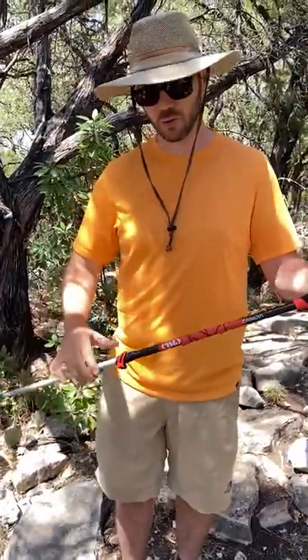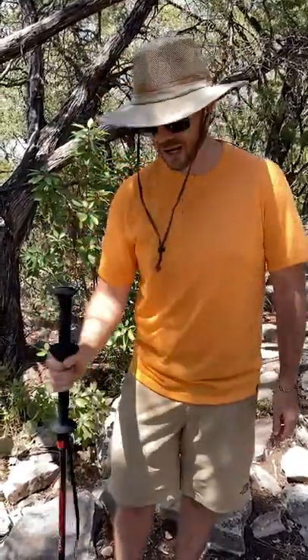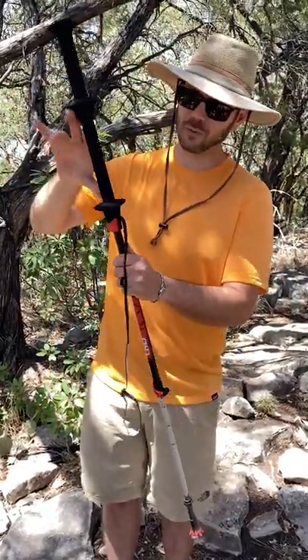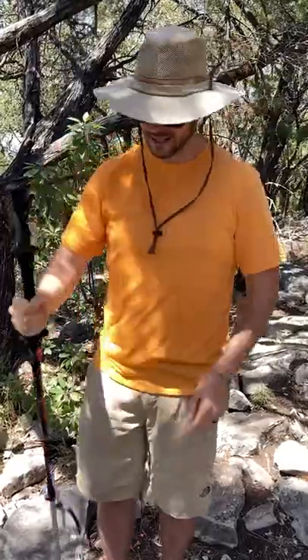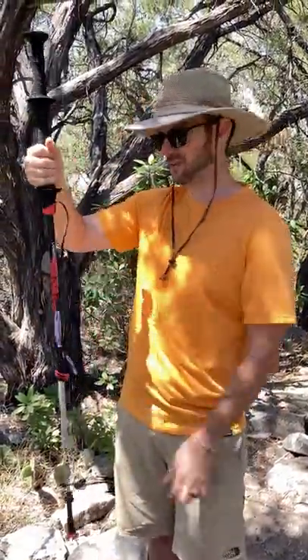Normally when you have a trekking pole, you have to adjust it, make it shorter to go uphill efficiently. Instead, you're just going to move your hand down. The only thing I don't like about this is that you have this double section, so if you want your hand to rest on that, it's really, really low. You'd have to be hiking up really intense steps to make use of that low support.